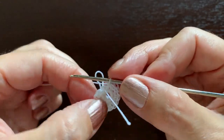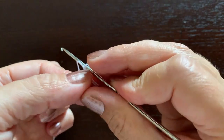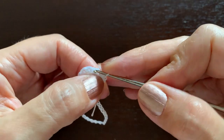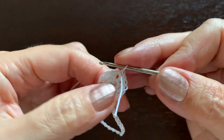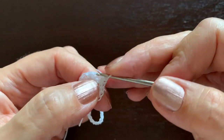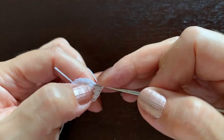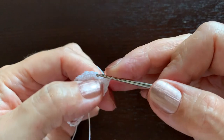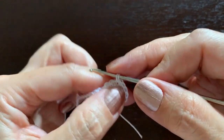We now have 16 stitches. Reposition the marker — leaving a little loop at the back makes it easier to remove. Continue increases: in the first stitch make one single crochet, in the second make two, in the next one, in the following one two, and repeat — one, one, two — at the end of this round you'll have 24 single crochet stitches.